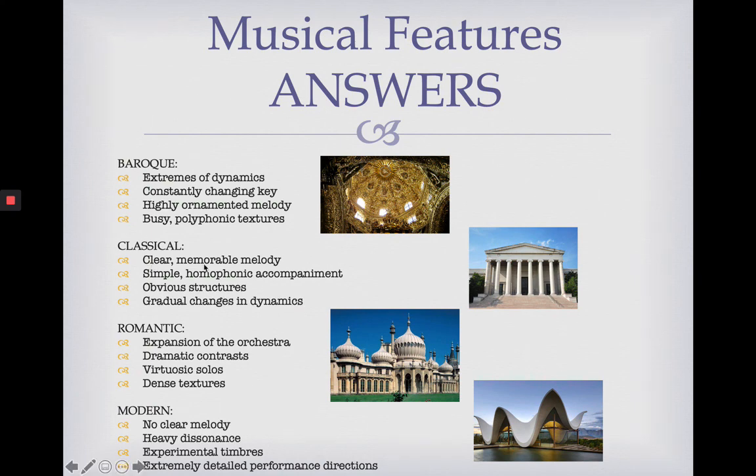For Classical music, we had clear memorable melodies, simple homophonic accompaniments, obvious structures and gradual changes in dynamics. The words 'clear,' 'memorable,' 'obvious,' 'basic' and 'simple' — if you remember back to that Classical building, that makes sense. The architecture of the time reflects the music of the time and vice versa.